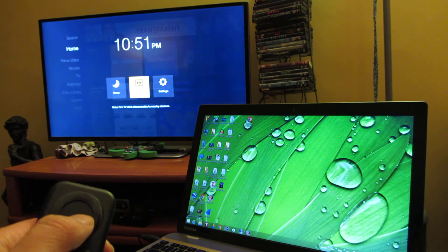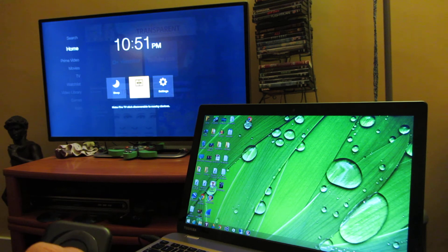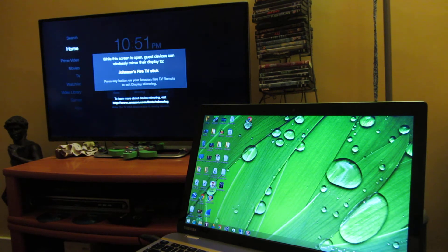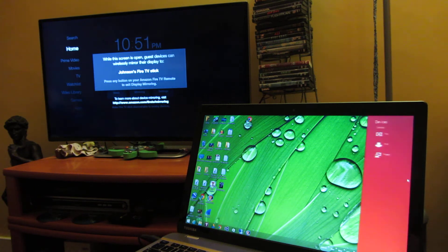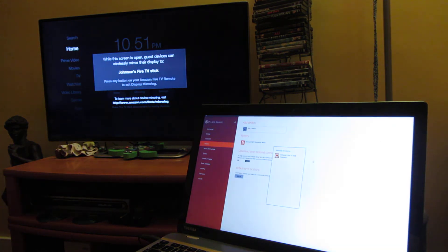Once I get into this menu I'm going to click mirroring, which is the center icon, and it preps me to do the mirroring on my laptop. I'm going to hover over the top right corner, click Devices, click Project, and the last option here is Add a Wireless Display — and notice it detected my Fire Stick.